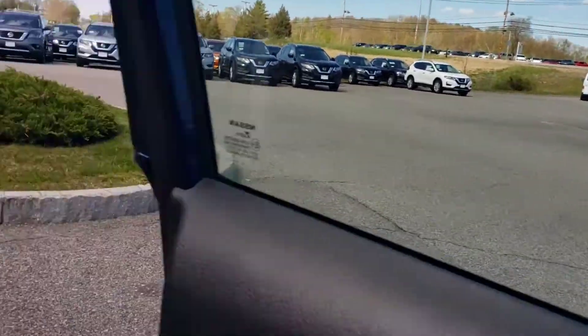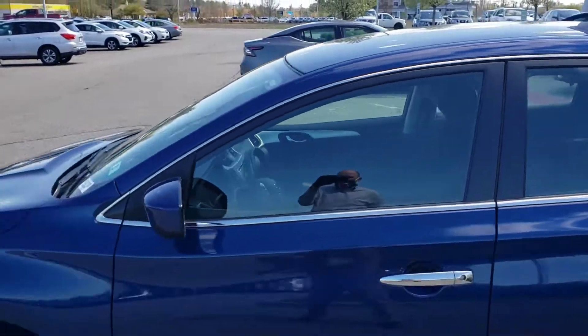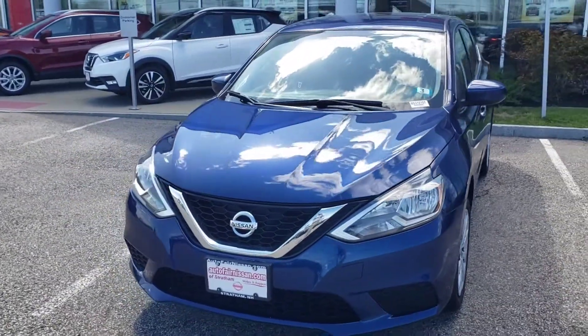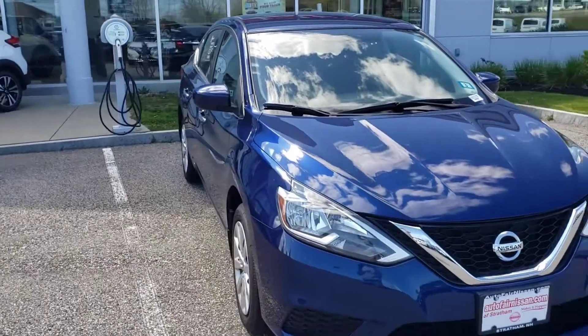We'll hop out and come back around to the front. I hope you liked the video. If you want to come down and give it a test drive, give us a call — 603-580-4598. Again, I think you'll love the car. I hope you liked the video and I hope you have a great day.